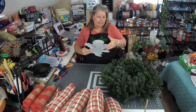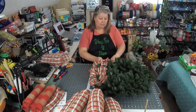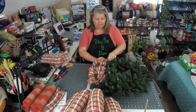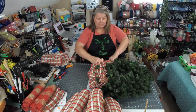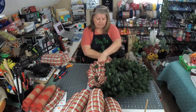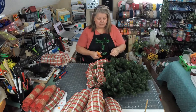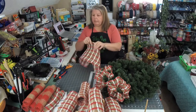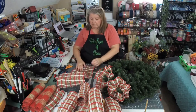First I want to go ahead and get my mesh in. My mesh is cut at 30 inches. This mesh, believe it or not, is a fabric mesh. It came from Joann's, which I was really surprised because I don't normally buy mesh from them. But they had a sale and I thought I'd give it a try. And it's not bad, actually. Now that I said that, there'll be a fray, of course. I do love this mesh. It is very pretty. I love it.